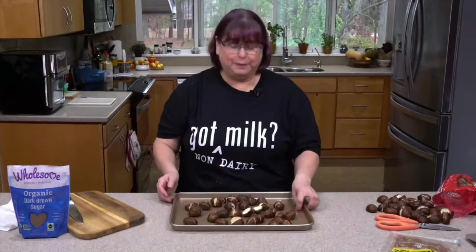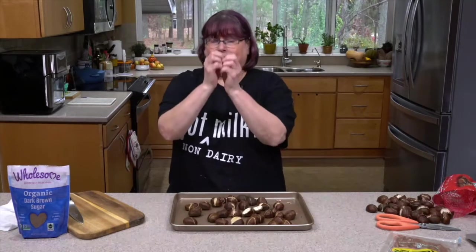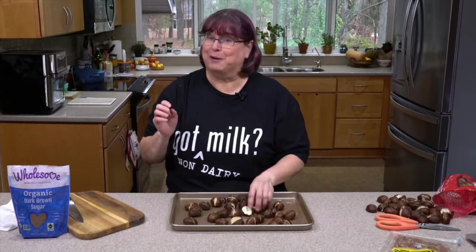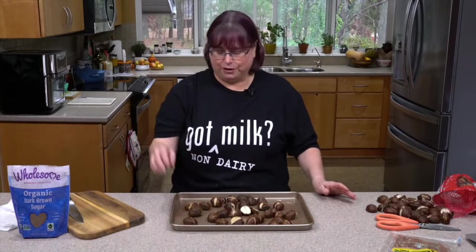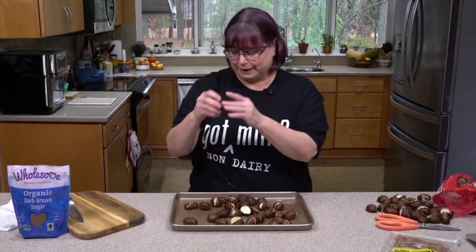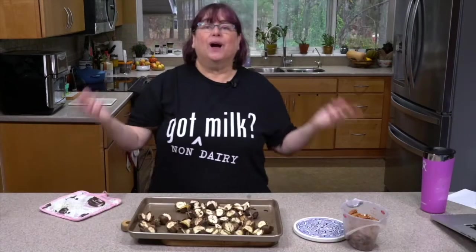So what we're going to do is put this in the oven. It's been preheated at 425°F, and we're going to do it anywhere between 15 and 25 minutes just to see if the shell has softened and steamed open some, and that the nut is cooked. When we're taking this off, there's kind of a white papery stuff — we're going to remove that as well, but that'll be the next step.